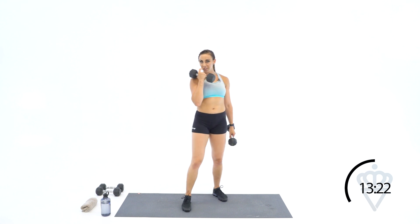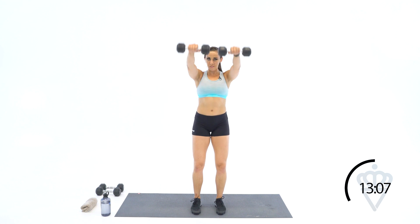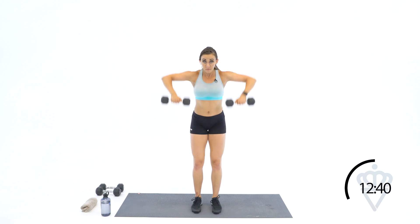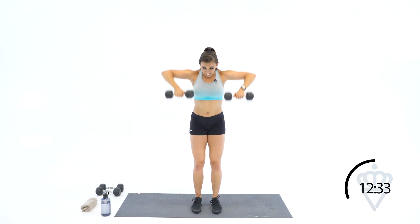Almost there — keep going on front raises. I know your shoulders are burning — push for ten more seconds. Last round of high rows: drive those elbows up, 12 reps. And 12. Leave your dumbbells in your hand — we're going to forward lunges, alternating, 6 each leg.